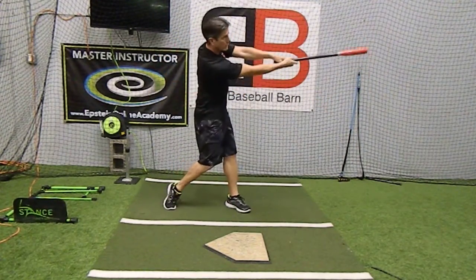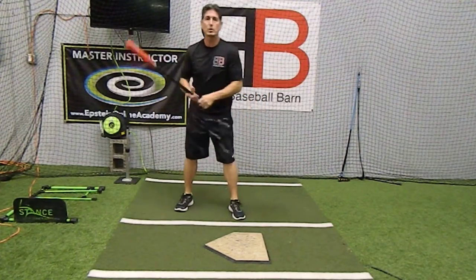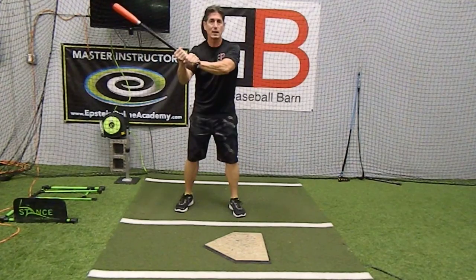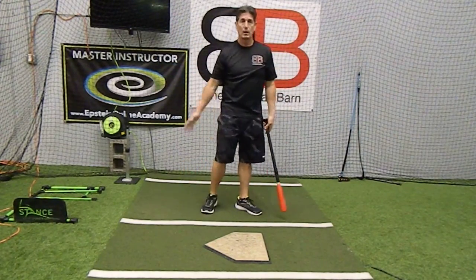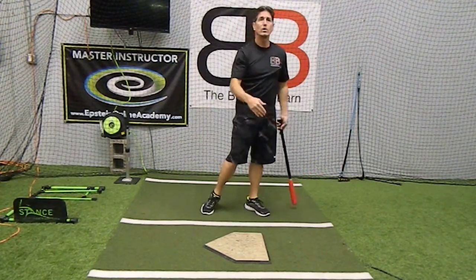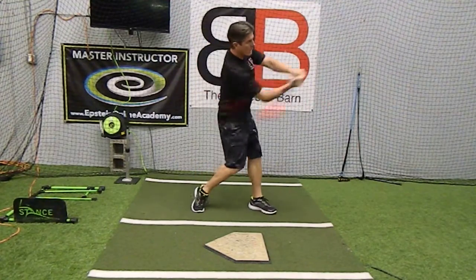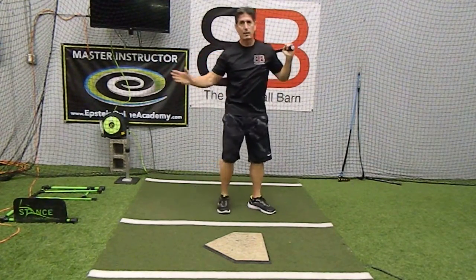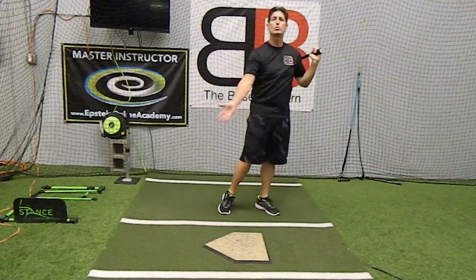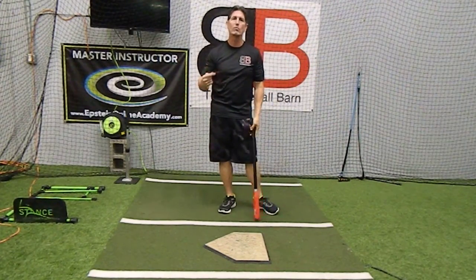Let's just swing the knob towards the pitcher. So if you're having problems with a kid casting his hands out like this, just tell him: swing the knob towards the pitcher, and then the barrel will follow. That way you don't get caught up trying to say get the barrel in the zone, do this, do that. Knob to the pitcher, or swing the knob towards the pitcher, and the barrel will just follow. Let them do it on their own — it may take 25, 50 swings. They'll start figuring it out.